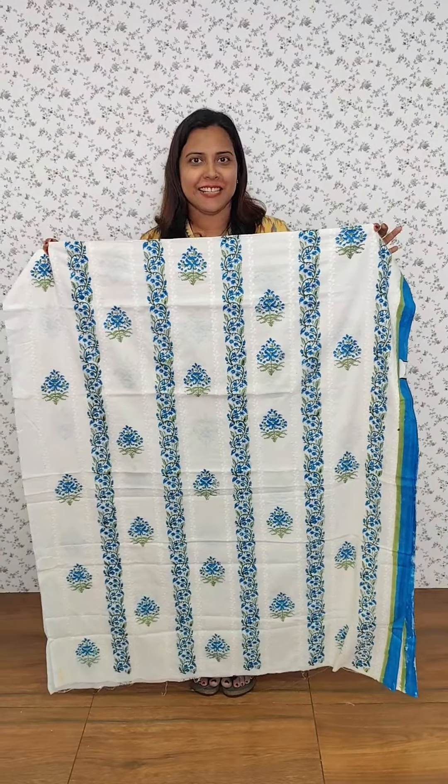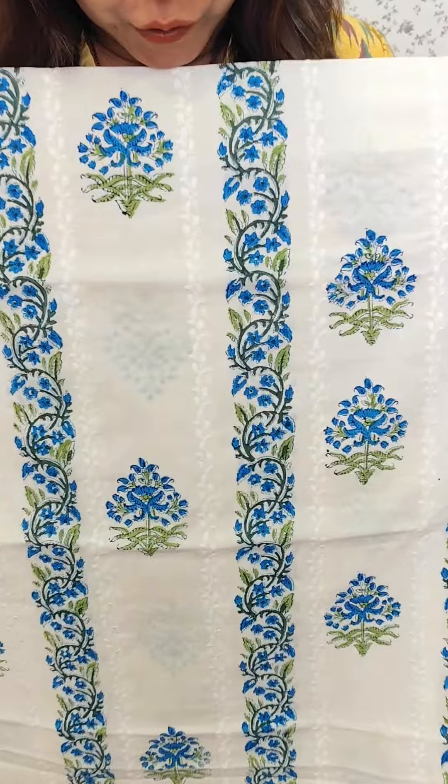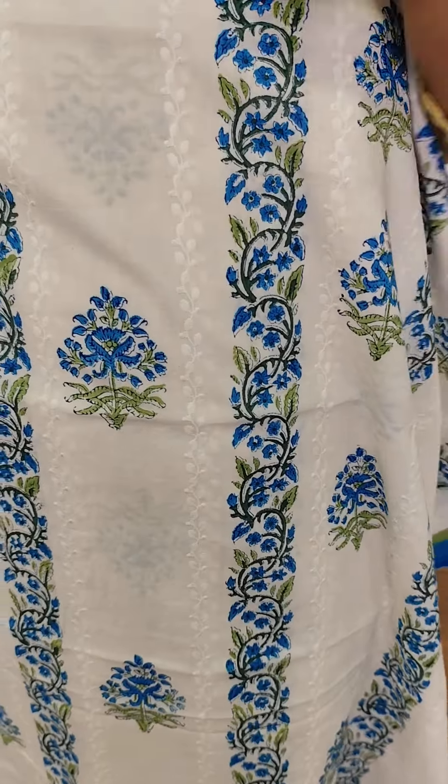We have details. We have a solid pattern. We have a straight line. We have a little embroidery.